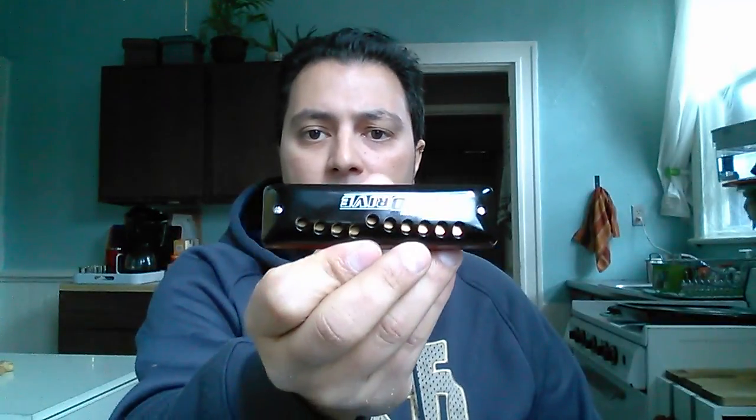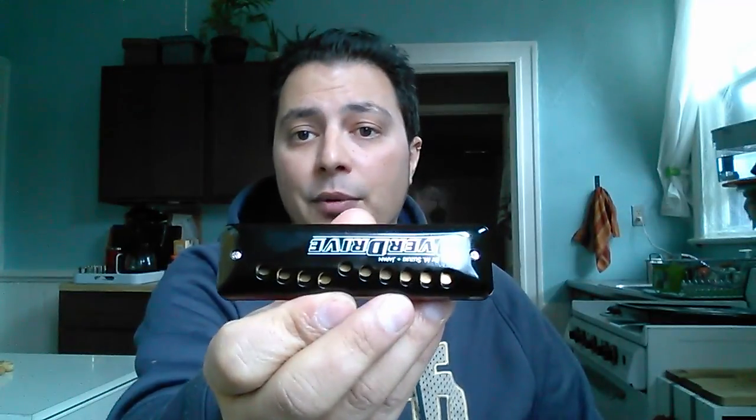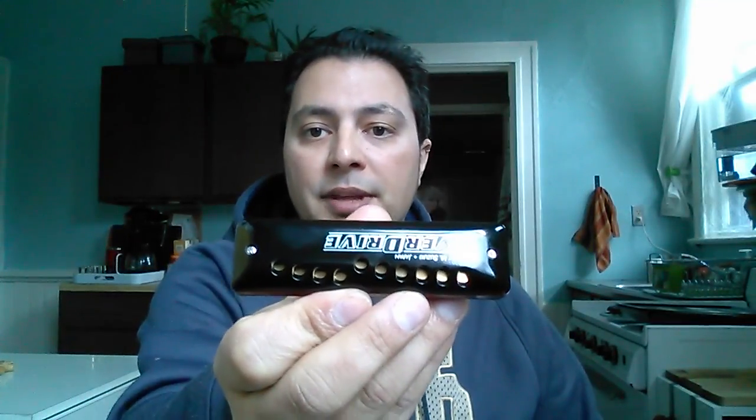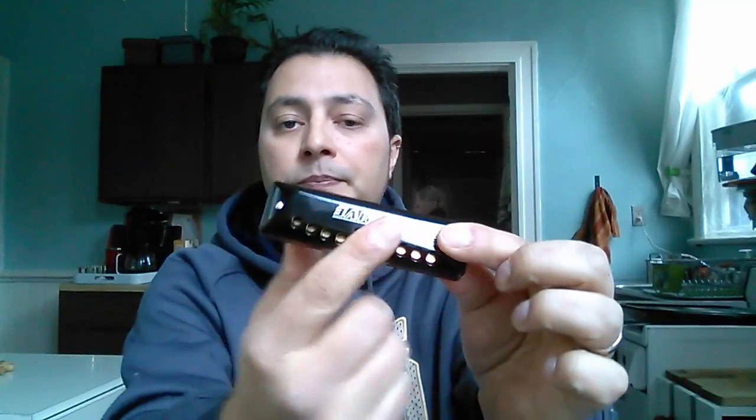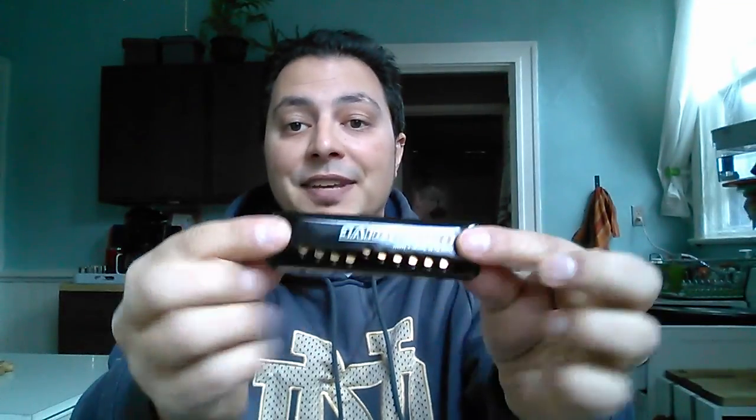The other thing is that because of how the cover plates are designed, it only has two screws holding the whole thing together. You'd think that would be poor design, but actually because of the individual chambers, it is a very airtight harmonica — the two screws have enough clamping pressure. The only issue is that when you take it apart, you have to be very careful putting it back together because you have to get everything lined up just right with no assistance in aligning the reed plates.